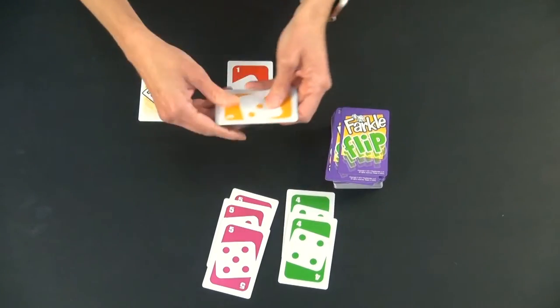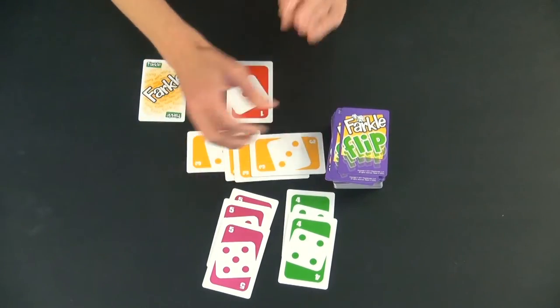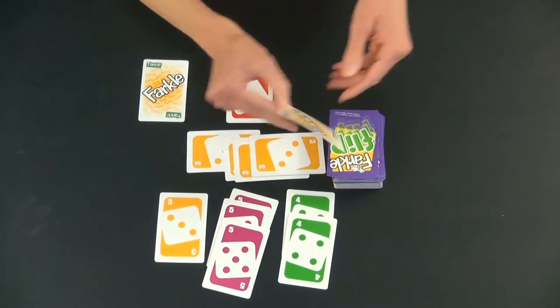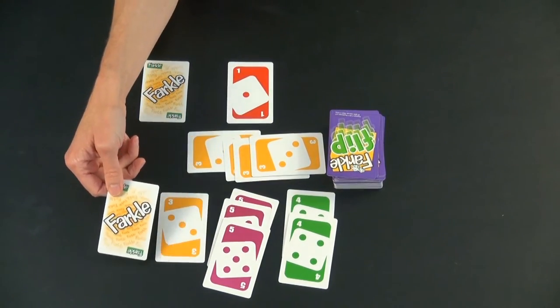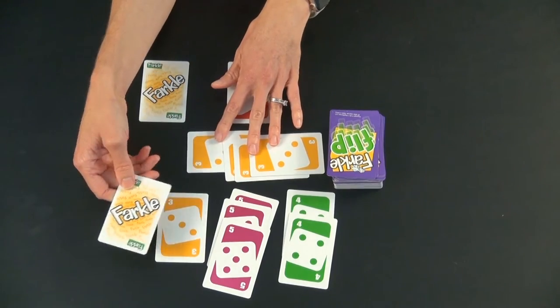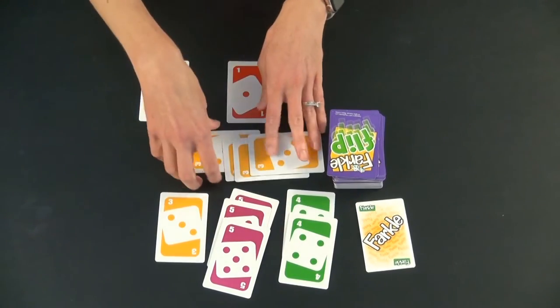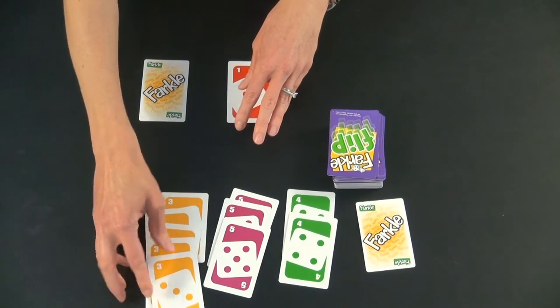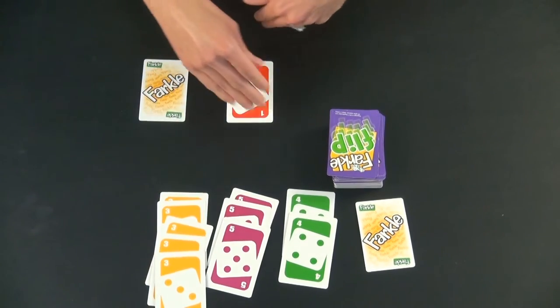If they hadn't scored and instead kept going — flipped over another three, put it in front, kept going — and then flipped over the Farkle, at that point all of those cards go into their own hand. They keep the Farkle, and all of those cards go into their hand. Then it's the next person's turn.